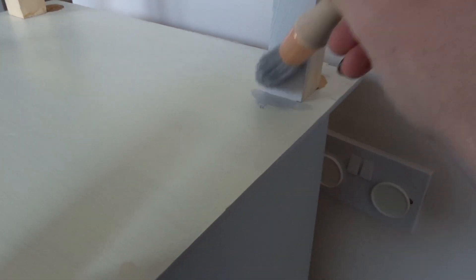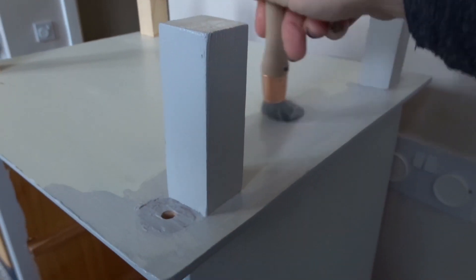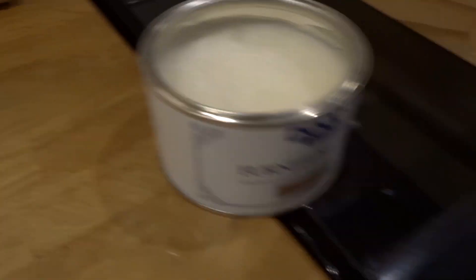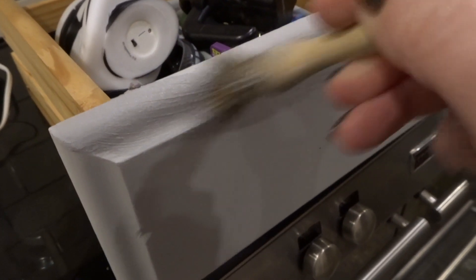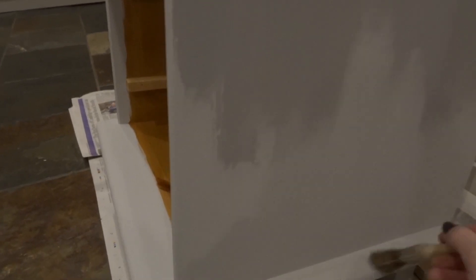Once I had screwed them all on, I painted them with the chalk paint — I gave them about three coats. Once the whole bedside table had had three coats of chalk paint, I moved on to apply the furniture wax. I used a sash brush to apply the wax, did two coats, and then gently buffed it with a cloth after about 15 minutes.